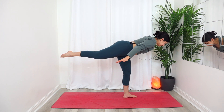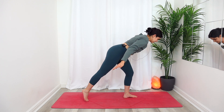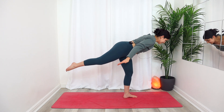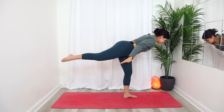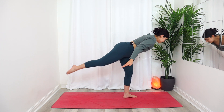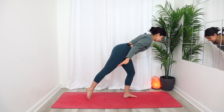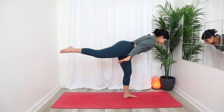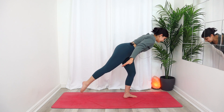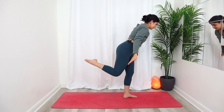Inhale, exhale as you drop that right foot down on the mat, let the toes touch, then lift that right foot back up to airplane pose. Inhale, exhale — drop the toes, inhale lift, exhale drop. One more: inhale lift, exhale drop.